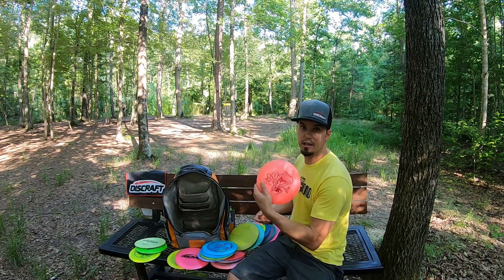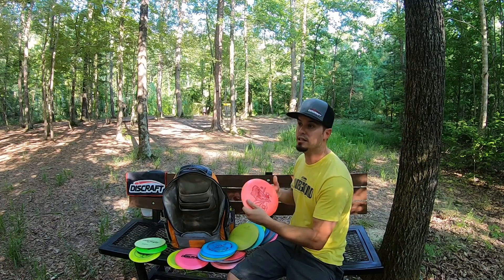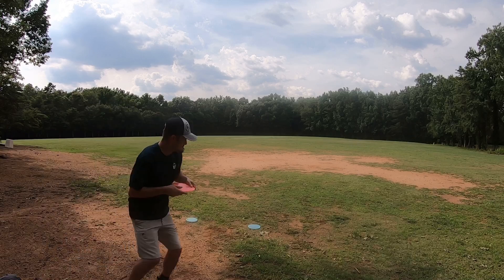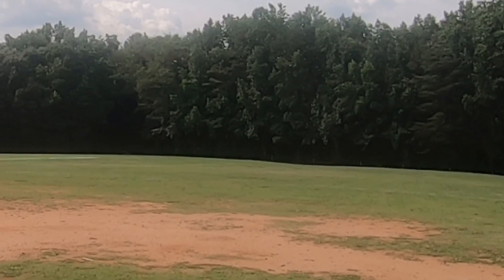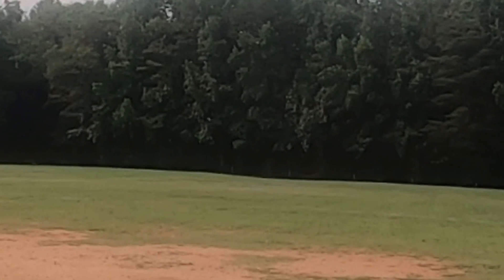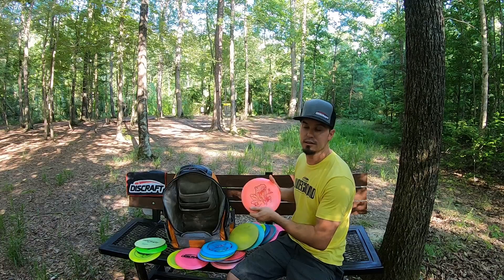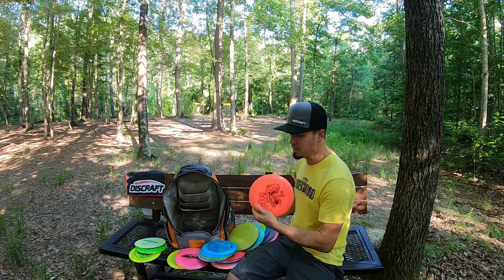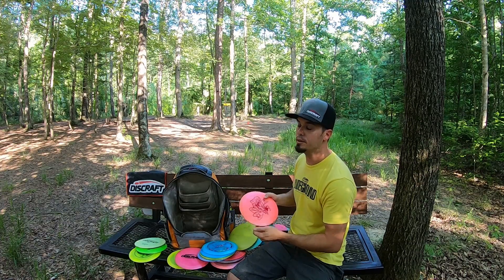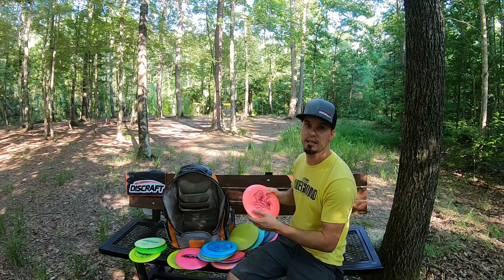And then I've got a Big Z Thrasher — that's my tailwind disc. If I need to throw absolutely as far as I can with a tailwind, I'll pick up the Big Z Thrasher and throw it as hard as I humanly can, which is about average distance for good players. But it's another staple in my bag. On an open course without a headwind, this has to give me that distance.